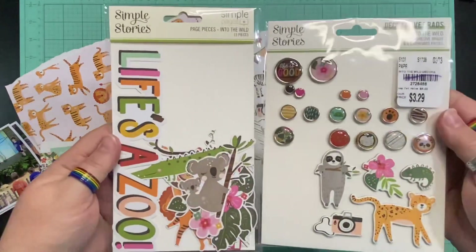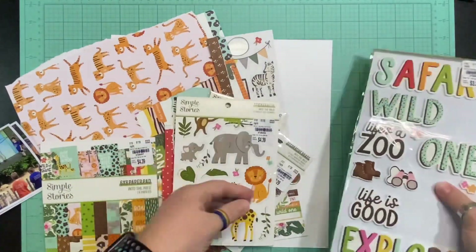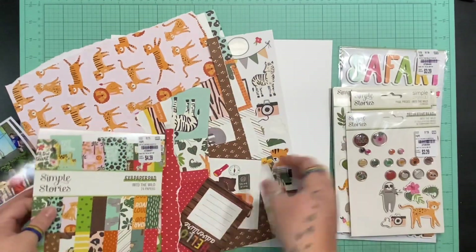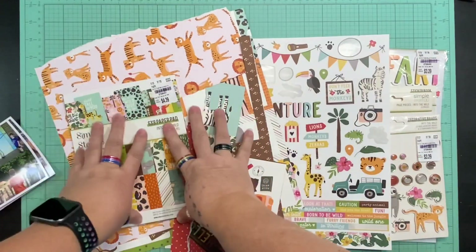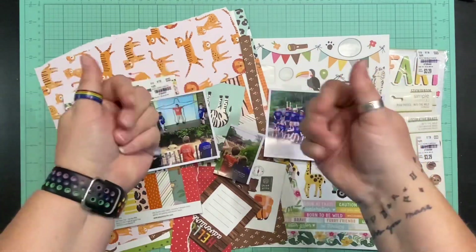I've got lots of stickers, lots of embellishments, all the bells and whistles. I don't use nearly as much as I would have loved to, but I would have covered the entire page if I used more. I'm hoping to get as many of the scraps used up as I can, so I've got my papers and scraps, my embellishments, these fun pictures of these kiddos, and we'll see how this goes.